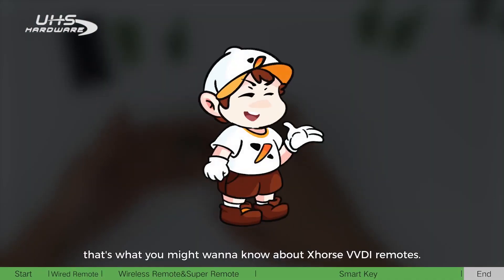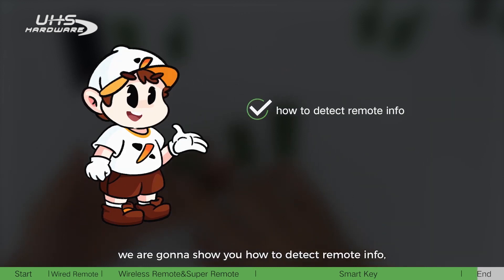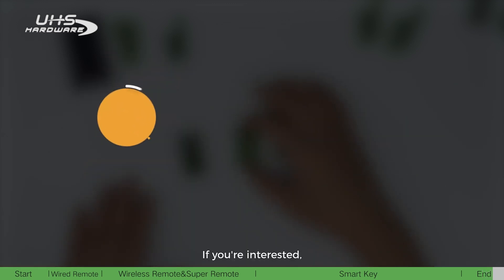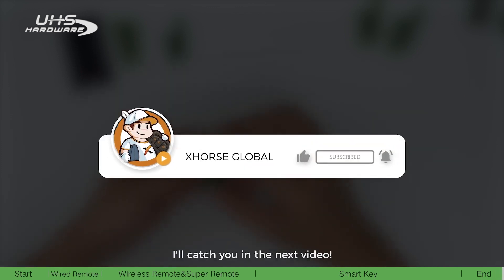That's what you might want to know about Xhorse VVDI remotes. In the next video, we are going to show you how to detect remote info, provide a detailed introduction to remote bonus points, and share more tips about VVDI remotes. If you are interested, please keep following us — see you in the next video.